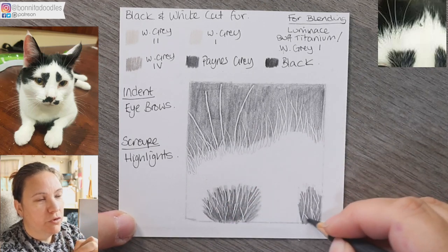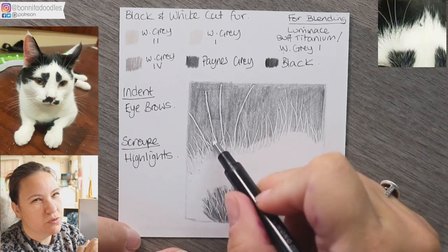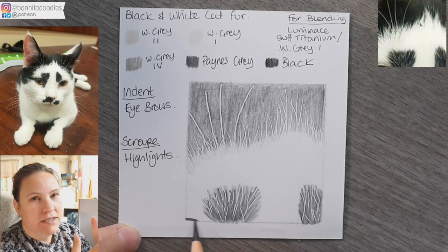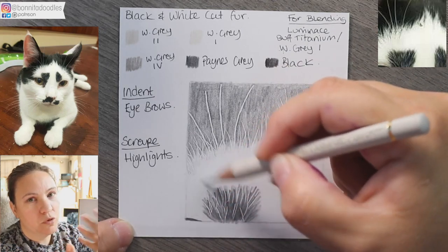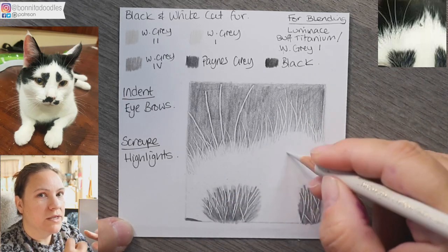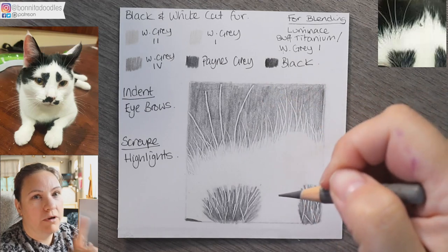I've written the colors on top. We're working with warm gray two, warm gray one, buff titanium, luminance — you can use ivory or white if you don't have the luminance pencil — warm gray four, paints gray, and black. I've layered down a light layer of paints gray because in the black areas the cat is very dark; in the dark areas he's quite cold, while in the white area he's quite warm but very white according to the reference photo.